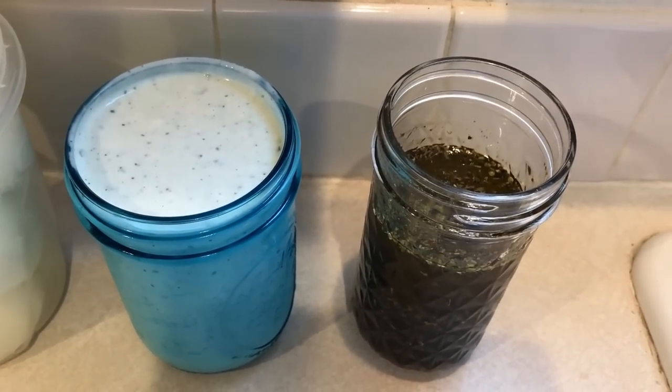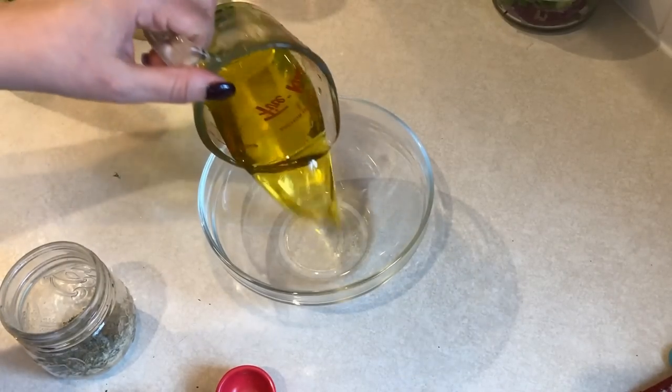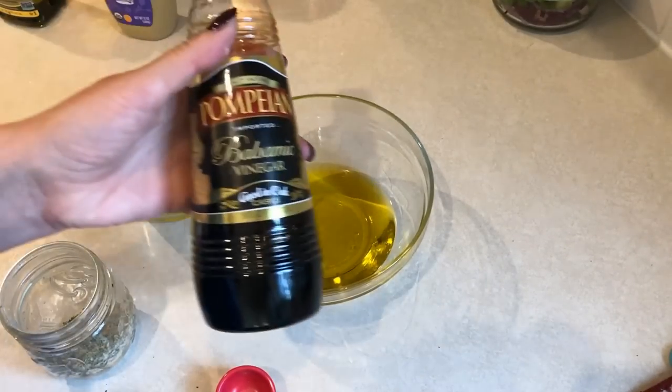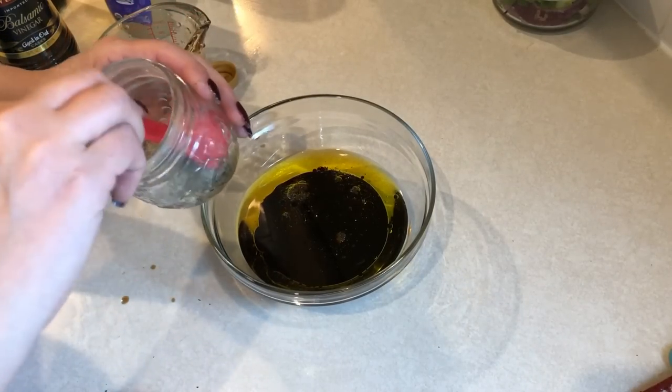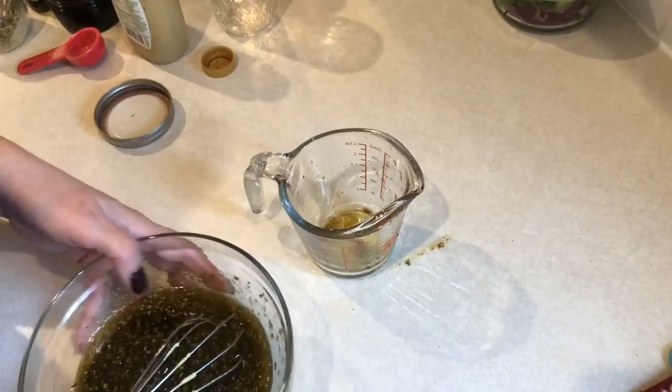Now I'm mixing up a batch of my favorite balsamic vinaigrette dressing for salads. To this bowl I'm adding a half cup of extra virgin olive oil, a half cup of balsamic vinegar, and two tablespoons of my homemade Italian seasoning mix. This dressing is two smart points for two tablespoons.